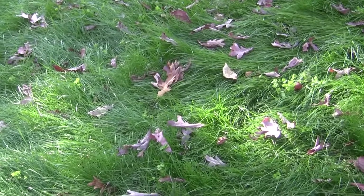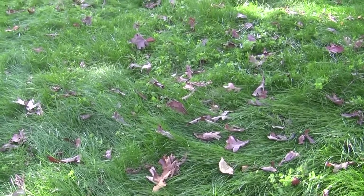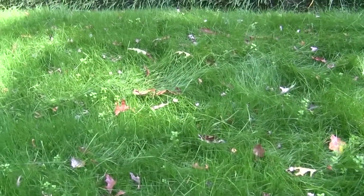Two months later after I put down the seed, I am about to cut the grass for the first time. I am showing you the new grass before I cut it. Looks like this grass seed has lots of weeds.